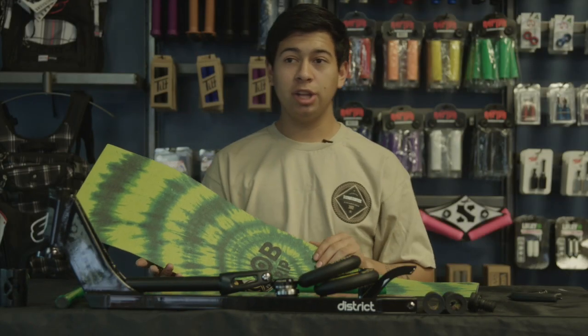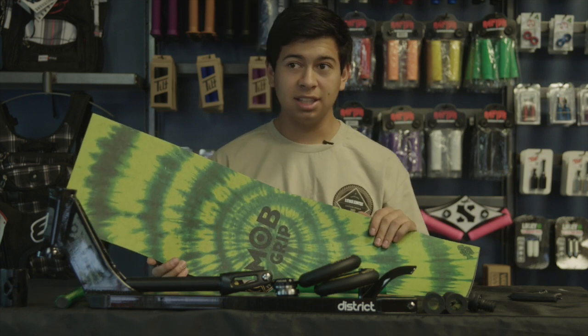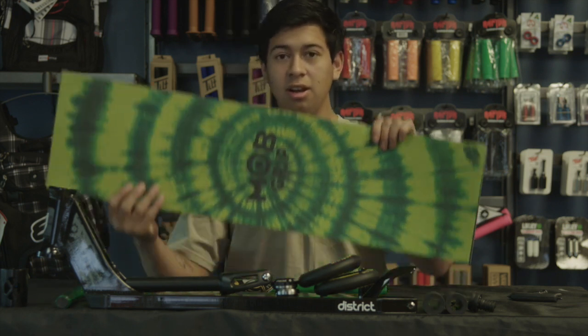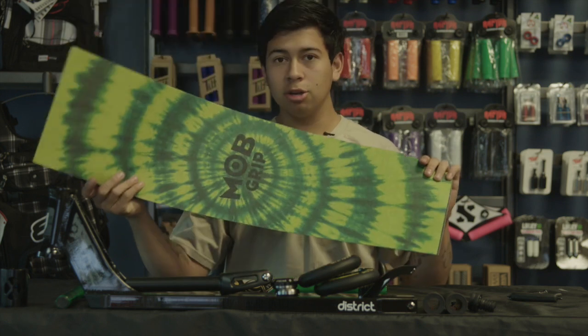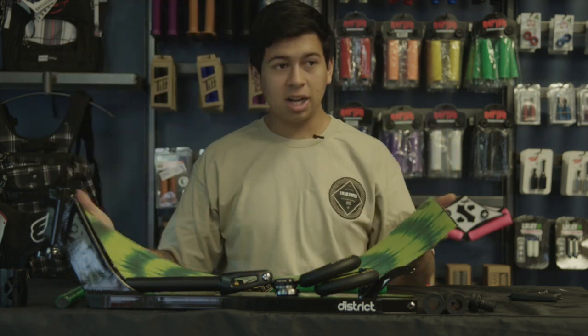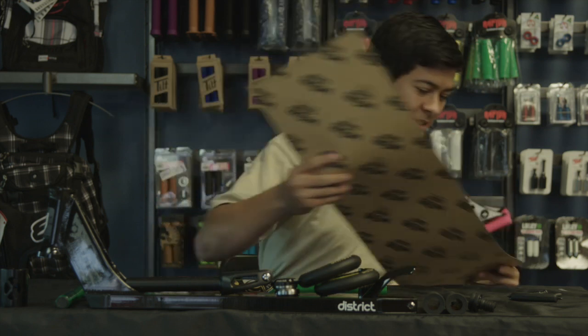Here with Vault Pro Scooters going in with our next custom build on this rainy, wonderful day out here in not-so-sunny Culver City. We're going to start off with the grip tape today — we're going to be using the new Mob green tie-dye looking grip tape. I actually like this, might cop some.